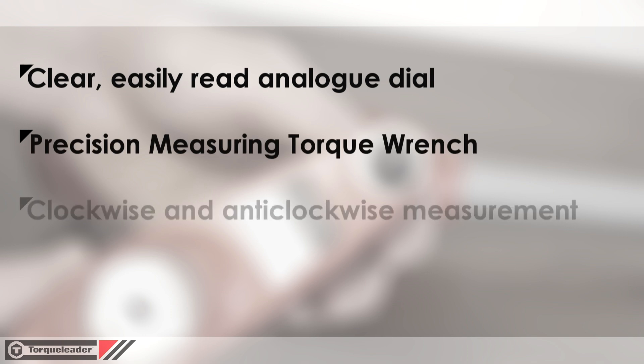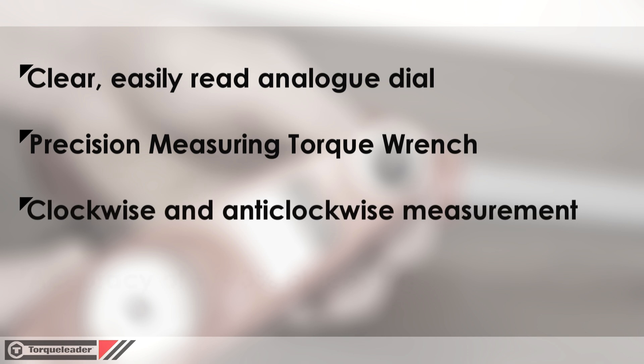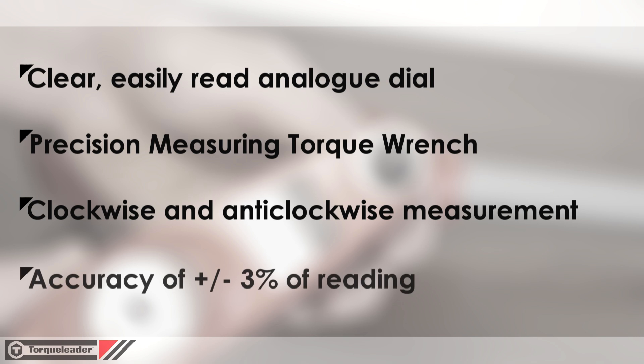All models are fitted with a double-ended square drive and can be used for both tightening and loosening. Torque Leader dial wrenches exceed the requirements of ISO 6789 with an accuracy of plus or minus three percent of reading.